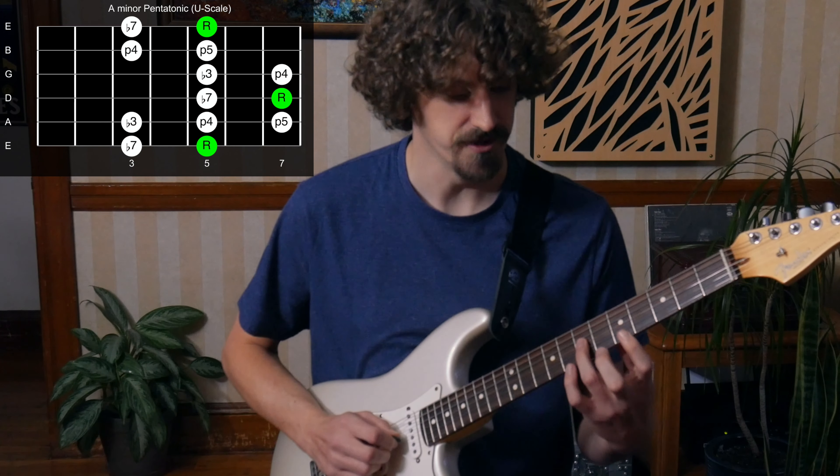I don't actually know what the 'double stop' name refers to other than obviously 'double' meaning two notes, but the 'stop' part — let me know in the comments below what that refers to. But I love playing two notes all the time instead of always just playing chords. In my solos and leads I like to do those as well.